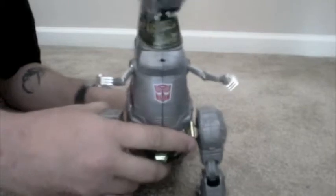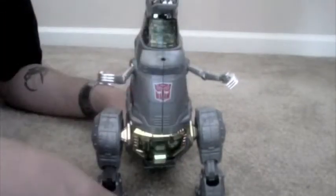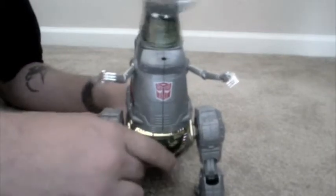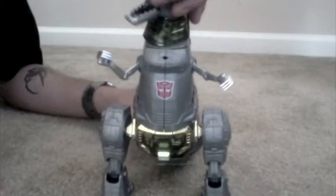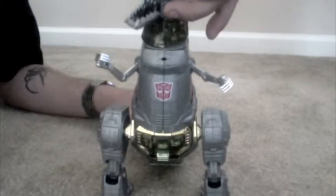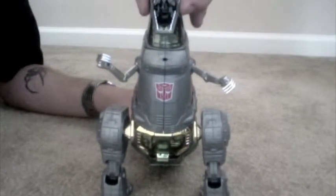Move his tail and his neck moves back and forth, so you can put a Decepticon in there. He can chew on it and shake it back and forth. His mouth — you open it up and then right here on the side, there's a button you push, and it closes.